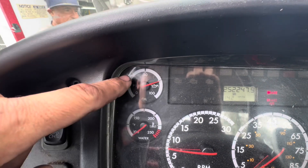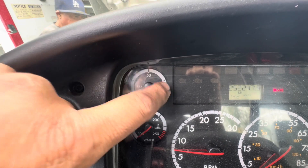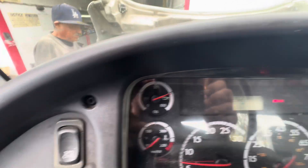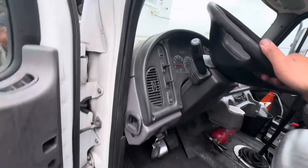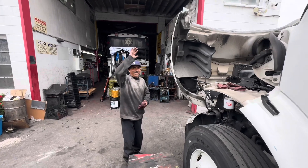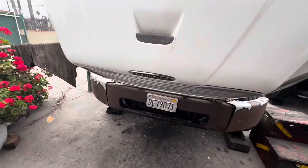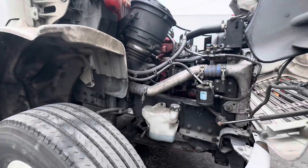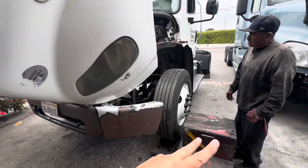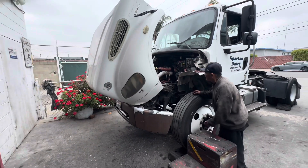I'm going to let it warm up and check for any leaks. If I don't have any leaks, I'm going to go ahead and do a road test. Always important guys — walk around the truck, make sure you don't have any leaks or other issues. Everything so far so good. I've got to let it warm up and we'll go from there. Hopefully there will not be a part two of this video, but we'll go from there guys. Have yourself a great day. All I ask is two things — like, subscribe, give it a thumbs up. Thank you.